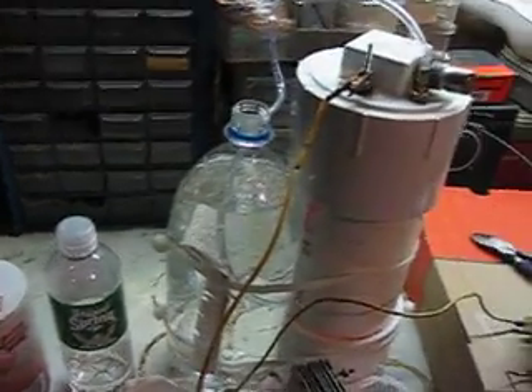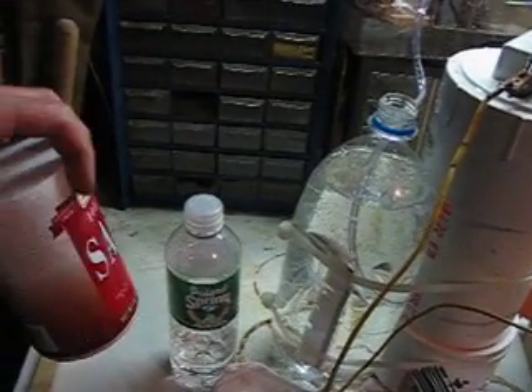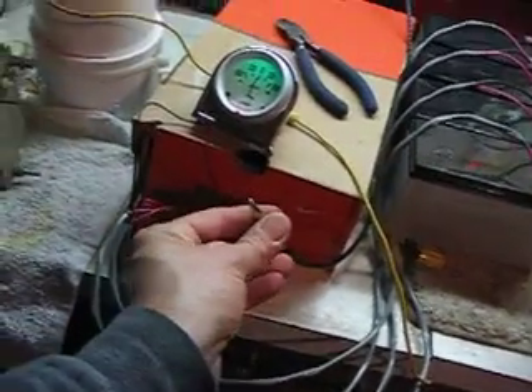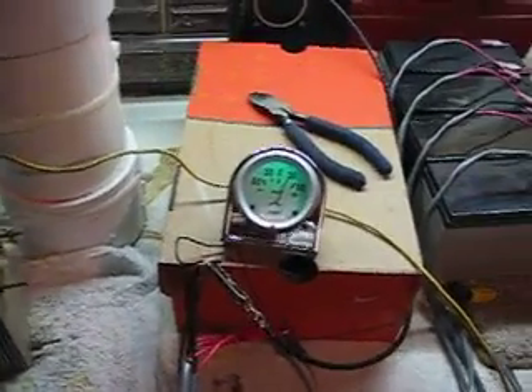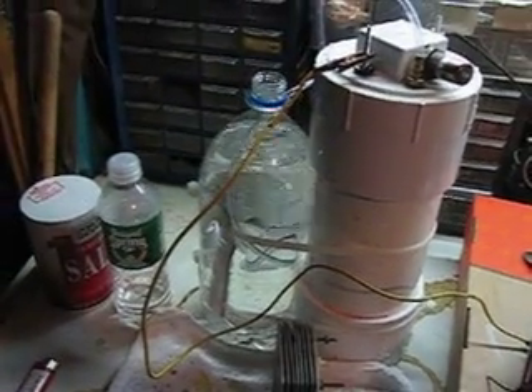The cell is full with purified water and a little table salt. I'm going to fire it up — connecting the negative lead now. As soon as I do, the needle jumps to almost 30 and it starts to bubble, producing hydrogen.